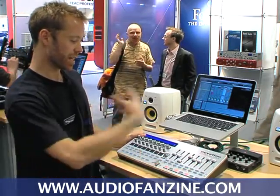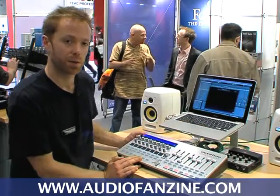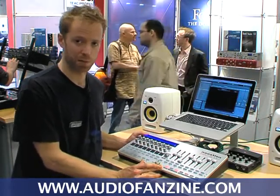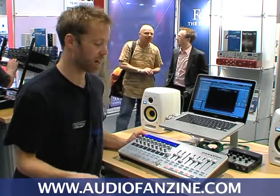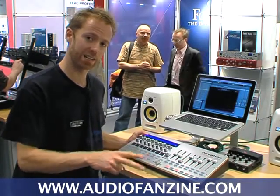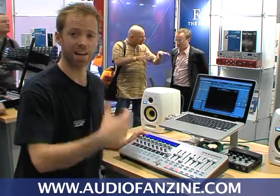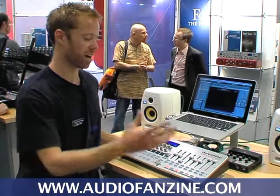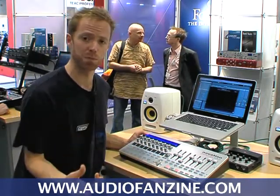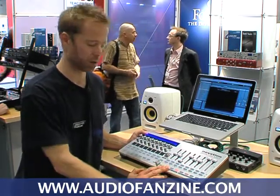Now on to the Automap features. The SL Mark II — all SL Mark II's come free with the latest version of Automap, which is Automap III. Automap III is now available in two versions: Pro and Standard. Standard is available for free to anyone who already owns an SL, SL Compact, or Nocturne. Pro is an upgrade available for a very small price to everyone, but it comes free with all of the Mark II controllers.